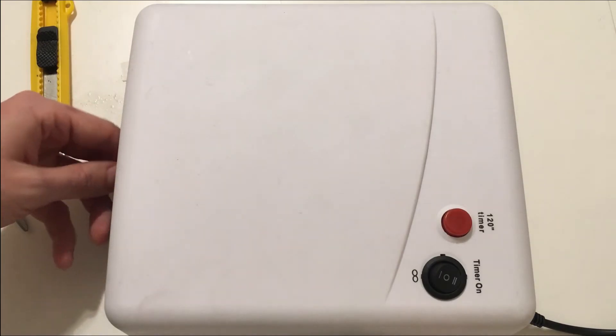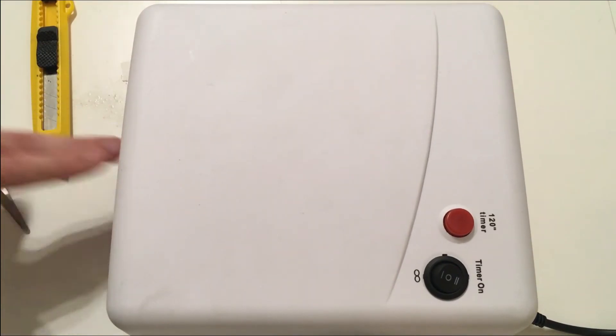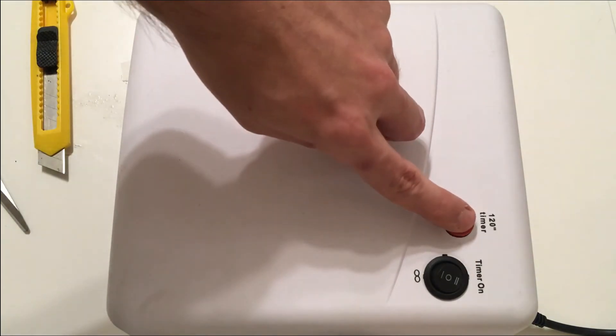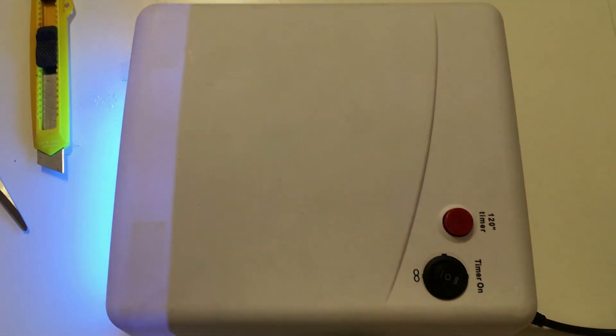Now we are going to put the prepared board into the UV nail lamp. Depending on the kind of varnish or film and also depending on the paper, cooking oil, and the power of the lamp, it might take anywhere from 30 seconds up to several minutes. It's highly unlikely that you'll get it right on the first attempt, however after several attempts you are going to get pretty good results. For me it's exactly two minutes, and this lamp has a nice timer that counts exactly two minutes, so I'm happy with that.